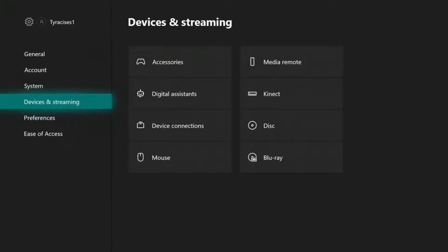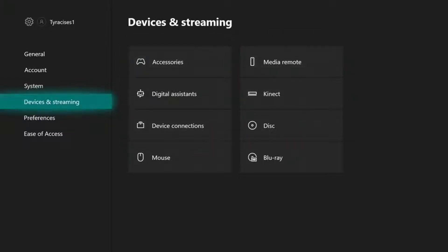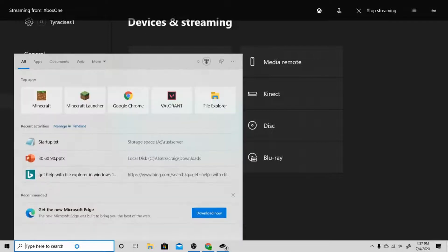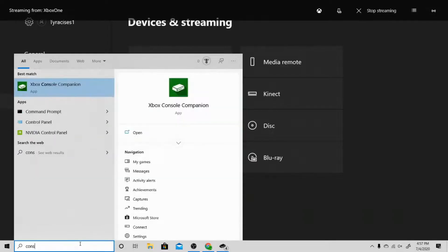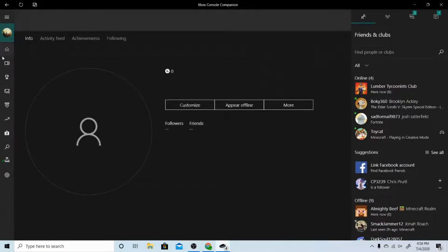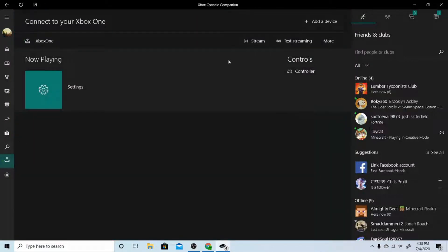Okay, then next we're going to go over to the computer — you need a computer to do this, or well I suppose you could use something else — but you need to have Console Companion, so you need to have this. Basically when you open it, you're going to see something like this, and you're going to go all the way down and look for the Xbox that it's connected to.